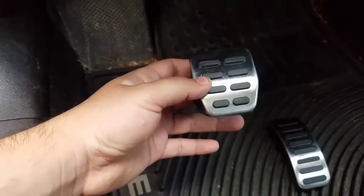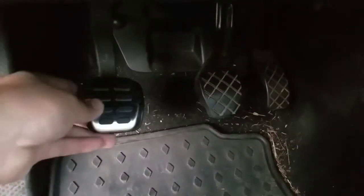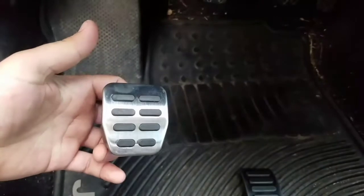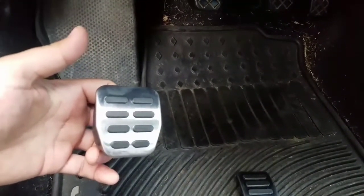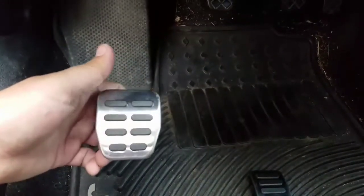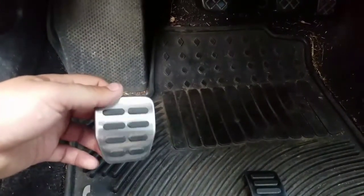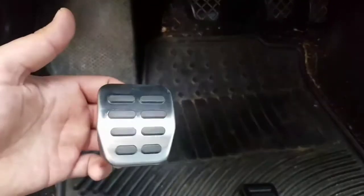The good thing about these is that it's a straight fit — you don't have to do anything, you just gotta take the old ones out and put these in. That's how they look and how they're going to look. This is one of the cheapest and coolest upgrades you can do to your 1.8T or any other MK4 or GTI — they all use the same covers.